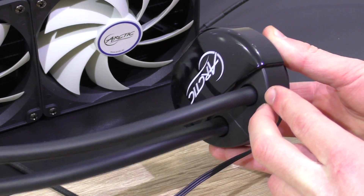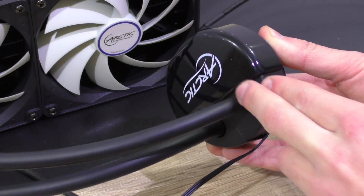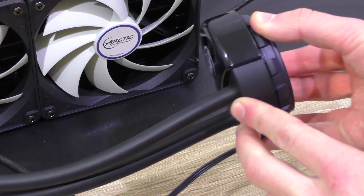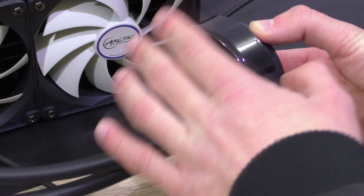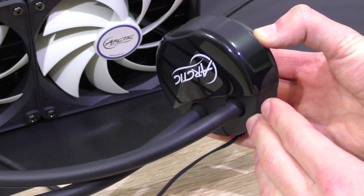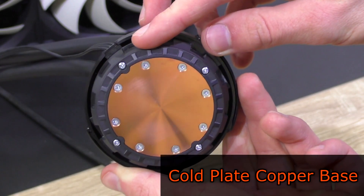The pump unit doesn't appear to be all that big and powerful, but we might get surprised by its performance. The design of the pump unit is kept fairly simple and I like that, but for my taste it's too glossy and rounded — but does that really matter? I didn't think so. On the bottom is a cold plate copper base.